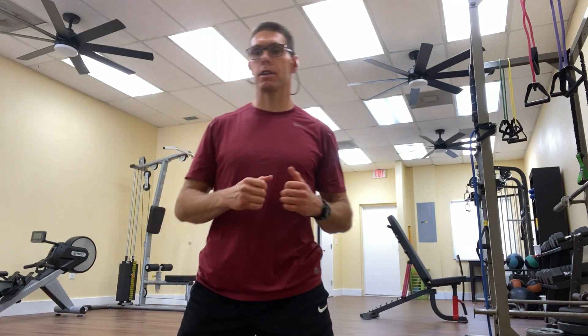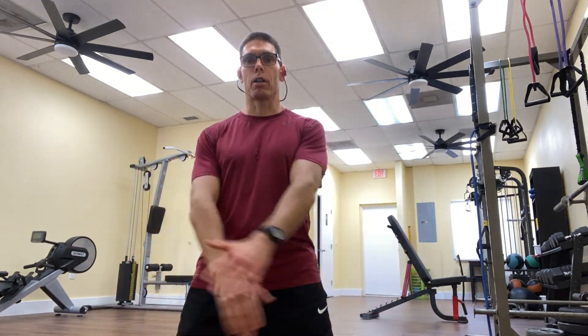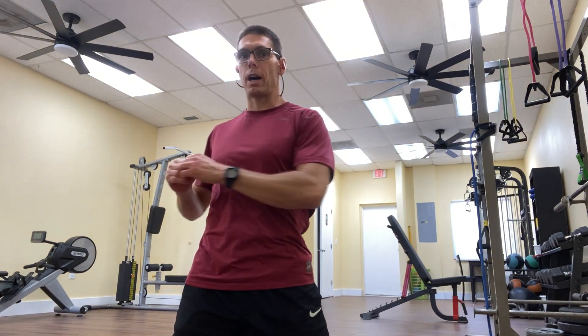There are many benefits to this particular series of exercises, one of which is that it makes us stronger in what we call the transverse or rotational plane. Many fitness programs — especially those that rely on machines — train us almost exclusively in the front-to-back plane. However, human movement also occurs side-to-side in what we call the frontal plane, and in a rotational plane as well. That's what these exercises help us do: get stronger in that rotational plane.